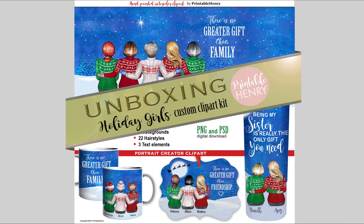Hi everyone, this is Sharon from Printable Henry, and today I'm going to take a look at what's inside the Holiday Girls custom clip art kit. This is available at PrintableHenry.com or on Etsy, and I'll leave that information in the description.